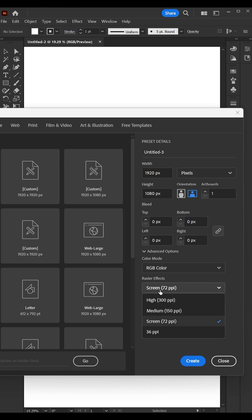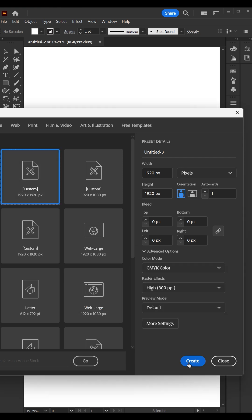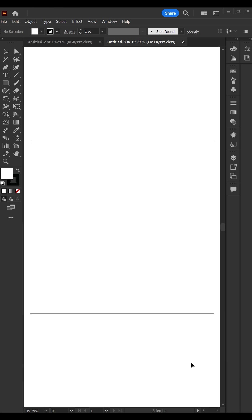To do this in CMYK, simply open up a new document, select a canvas size, change the color mode to CMYK, and the raster effect to print 300 ppi.